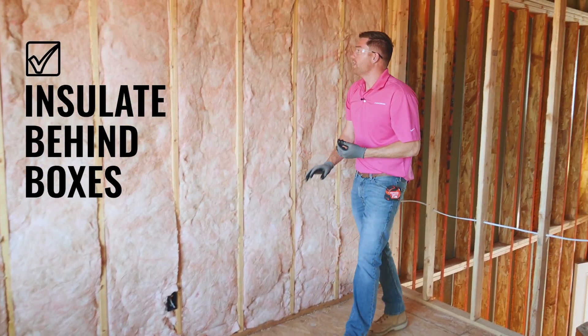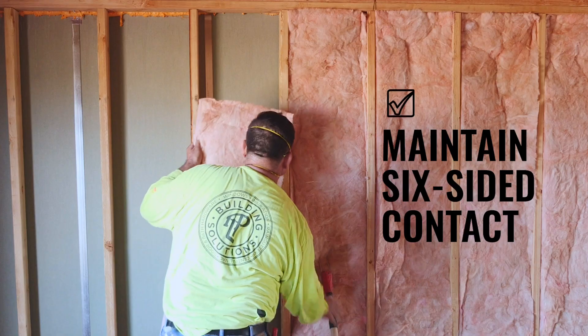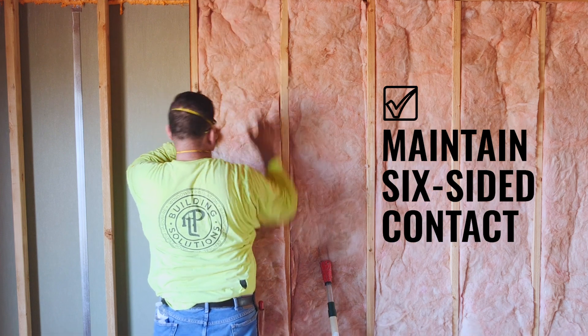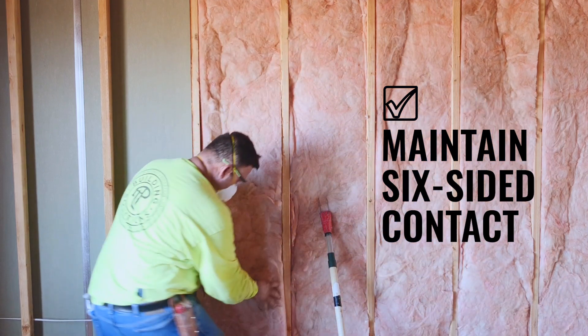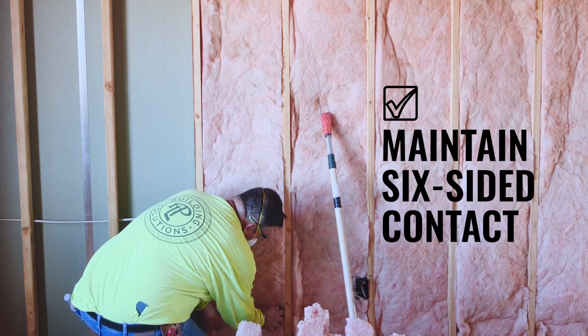Grade 1 install helps to maximize the performance of the fiberglass. Six-sided contact is also very important. Your insulation touches the top and bottom plates as well as each side stud, the backing — be that OSB or plywood — and of course the drywall.